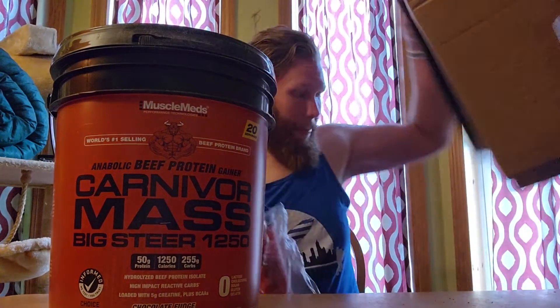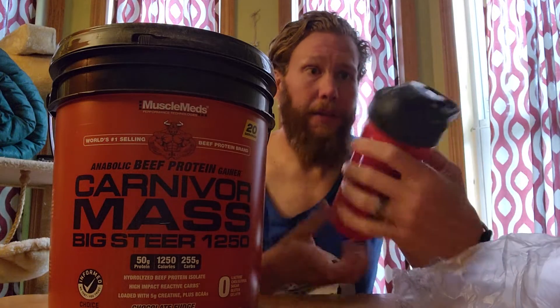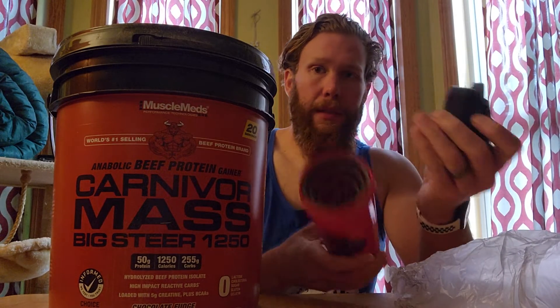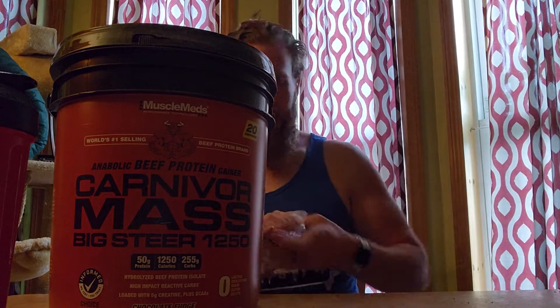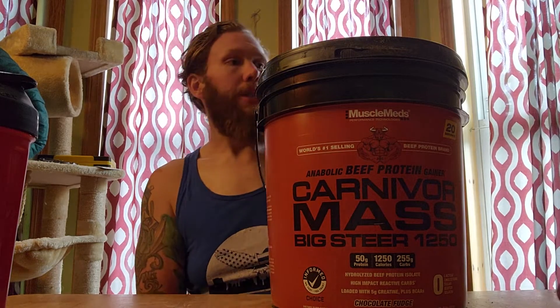So that is a big tub of protein powder. It says only 20 servings, but I believe there's going to be more than that in there. And like I said, with the promotion I got another shaker cup — add to the collection I guess, I can never have too many of those. But you're gonna sit right there. Yeah, so that's a big tub of protein powder right there.